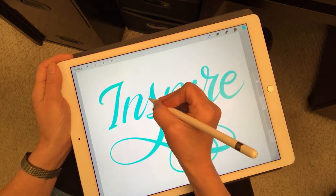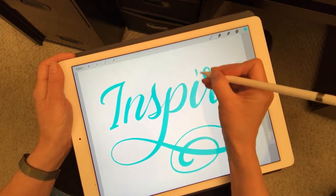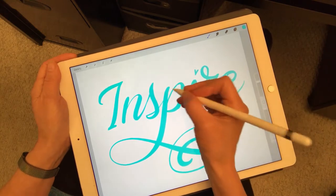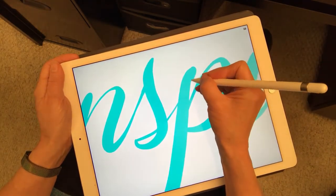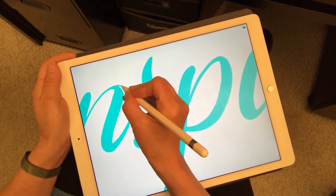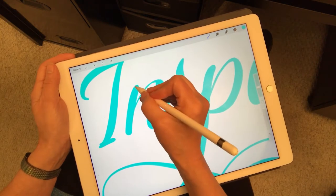One of the many things that I like about Procreate is that I can design my own brushes, and also I can go in and get pretty close to the letters. If I think something doesn't have enough curve, I can add a little bit of curve and I can thicken this up.